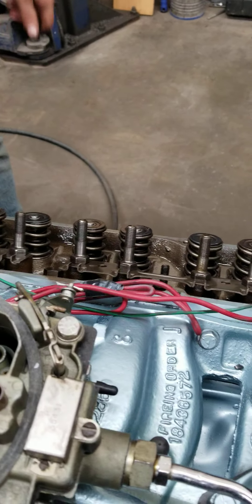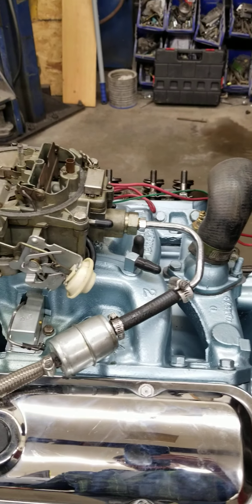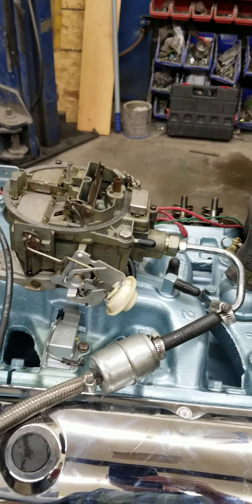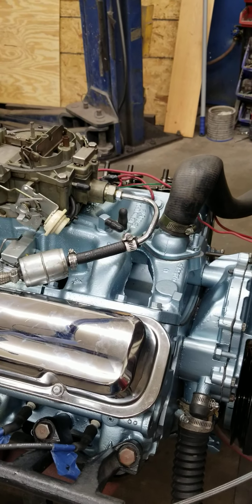Make sure to check out our bench racing podcast, every Wednesday night from 7 to 8 p.m. on YouTube at DCI Motorsports 1111, Eastern Standard Time.